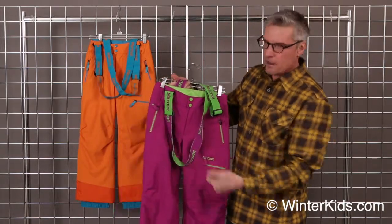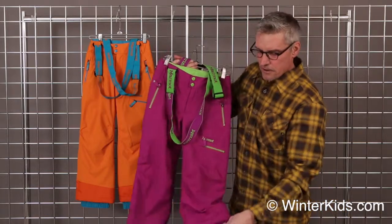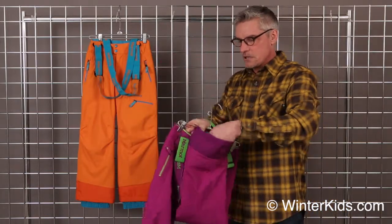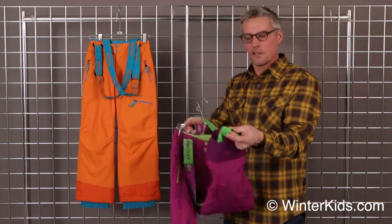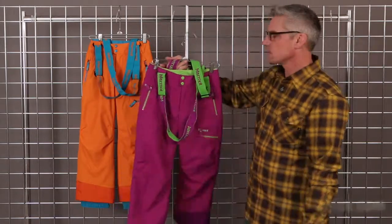Security pockets throughout to help keep your gear secure and your hands warm. There is a one inch grow cuff in the bottom of this, along with a gaiter and scuff guard. That's the Starstruck pant.